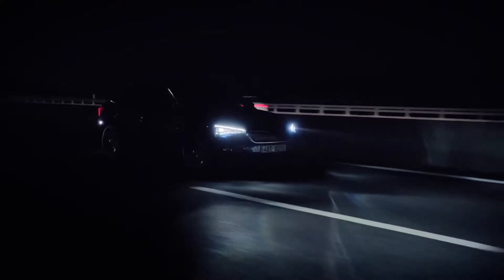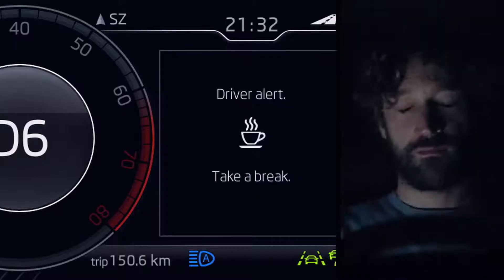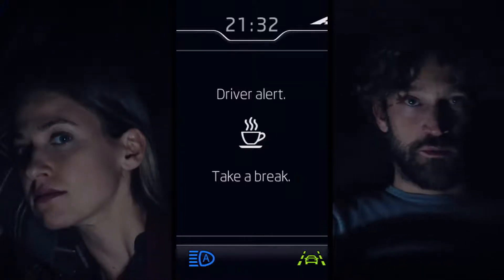Need help staying awake behind the wheel? The driver alert system monitors your style of driving, evaluates the degree of tiredness, and if necessary, warns the driver and recommends a break.